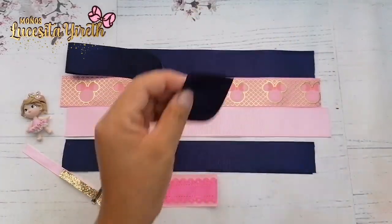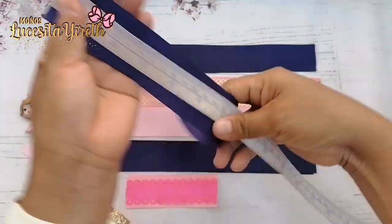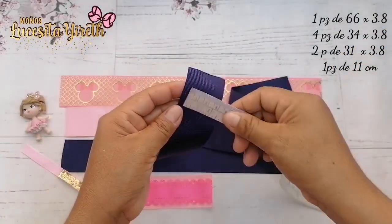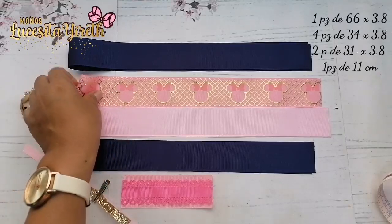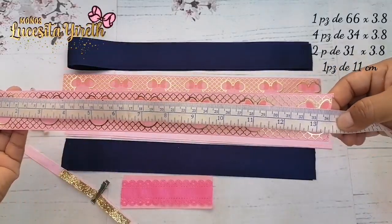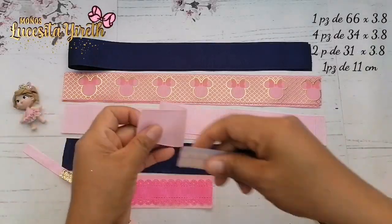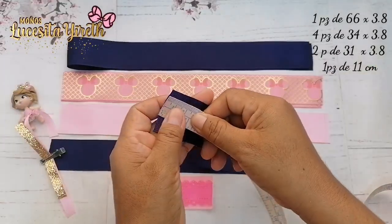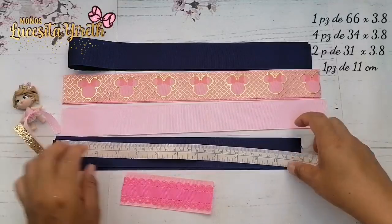Para realizar nuestro moñito vamos a estar trabajando con listón de 3.8 centímetros. Esta es una pieza de 66 centímetros de largo. Recuerden, es de 3.8 o 4 centímetros. Vamos a estar utilizando dos piezas más de igual 3.8 y estas son de 34 centímetros. También listón de 3.8 y estas son de 31 centímetros.